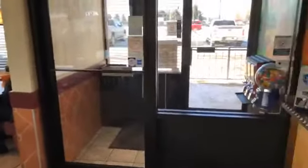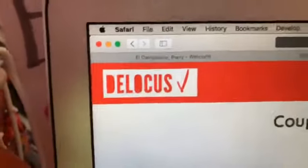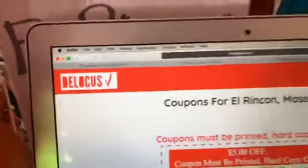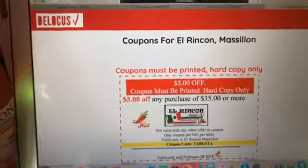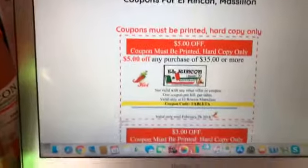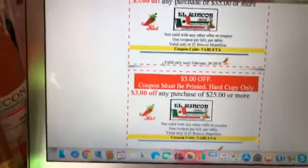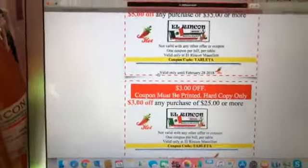As always, let's see where they have daily specials and coupons. Remember, you can always go to delocus.com to get their specials and coupons. For example, they have a $5 coupon if you purchase $35 or more, and $3 off if you purchase $25 or more. They have multiple specials.